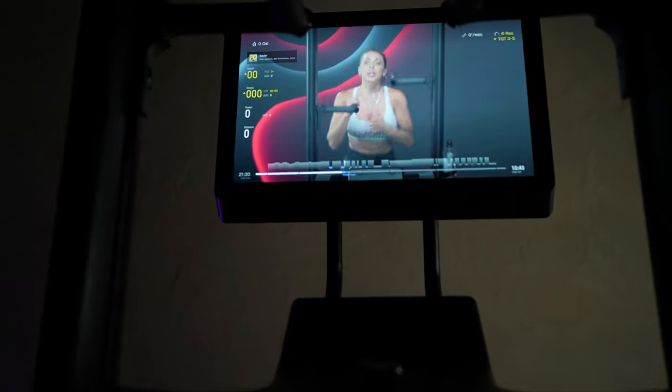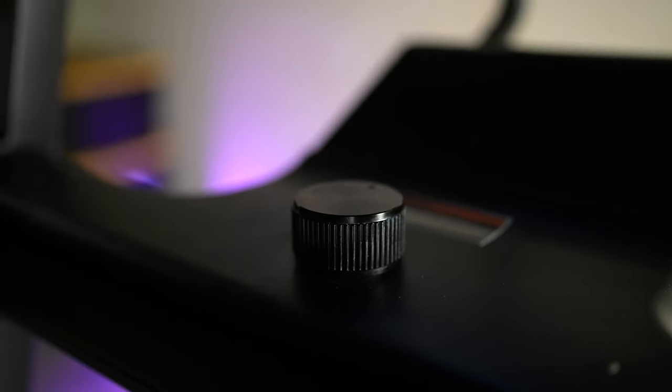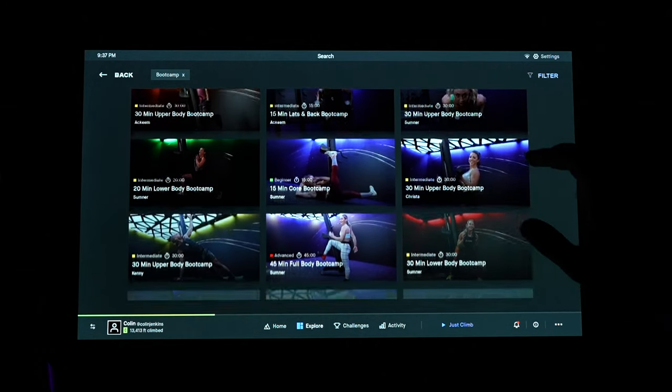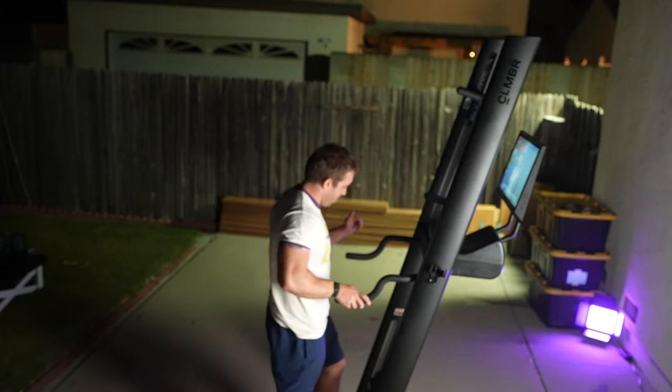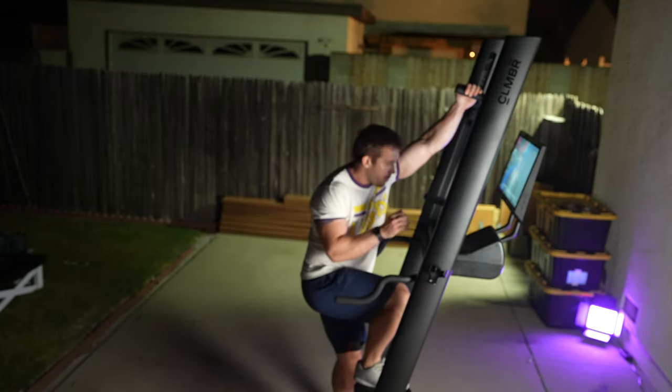That said, as with everything, it also has its share of flaws. A small and fairly weak range of resistance limits its potential, and the touchscreen and UI doesn't always feel the greatest at times. And the cost, at least at full price, feels a bit too high for what's here.